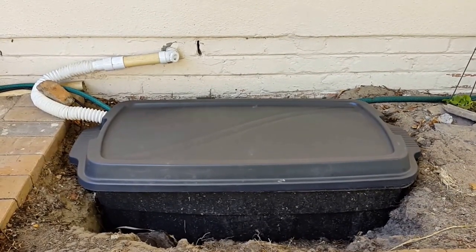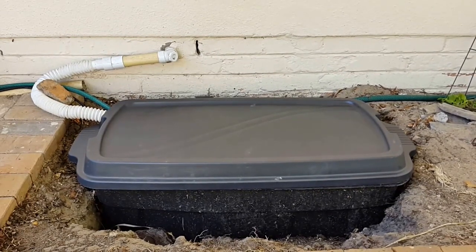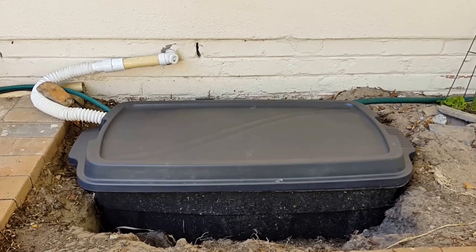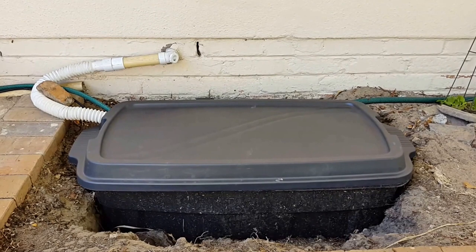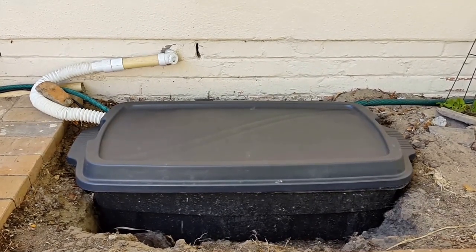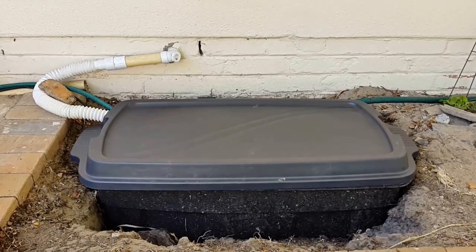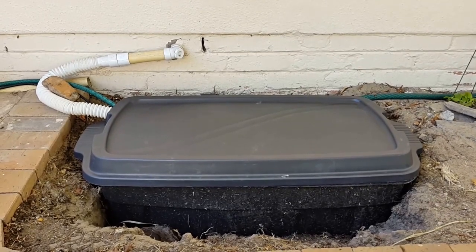There are also some considerations that you might want to take into account before you even start putting your system together. In my case I needed a pump system because my back garden is slightly higher than the exit of my drain, which means that I couldn't use a gravity-fed system.